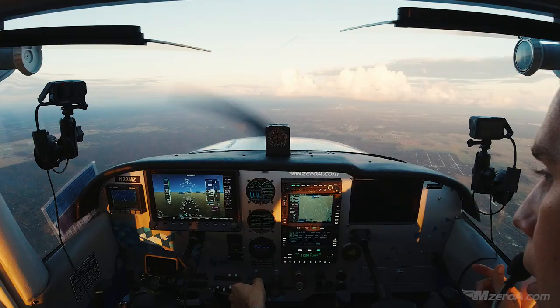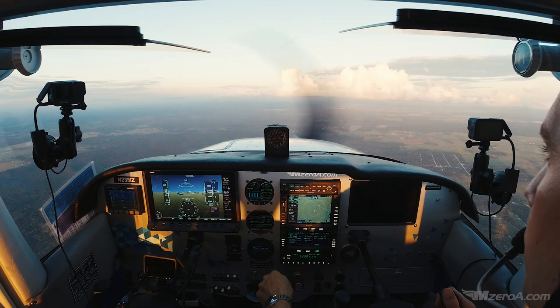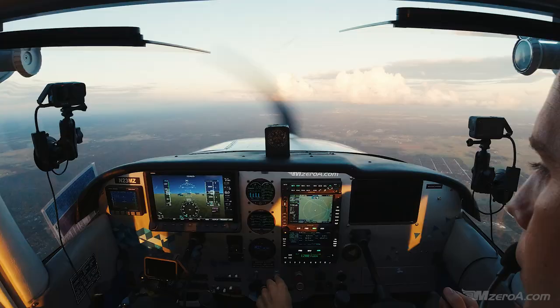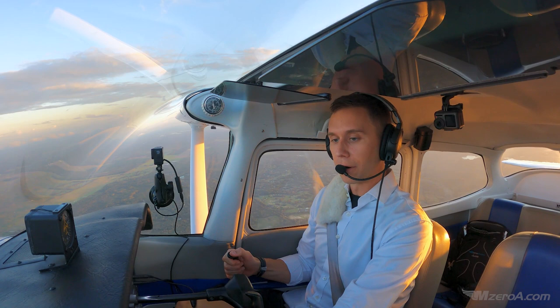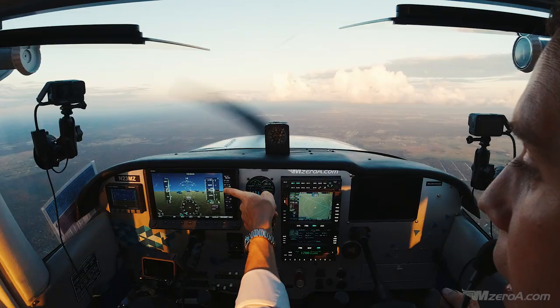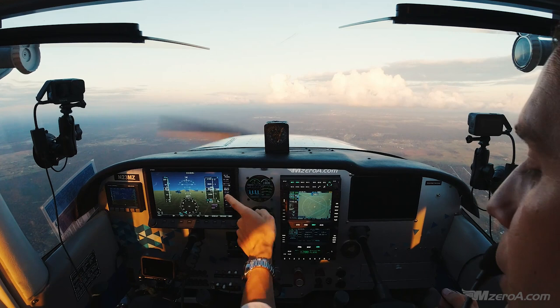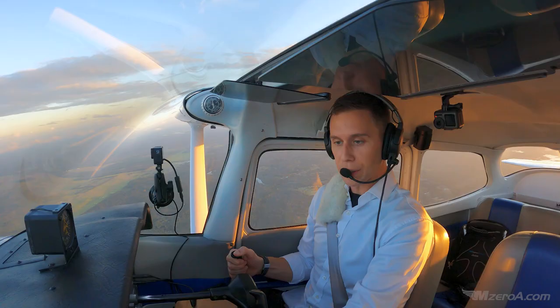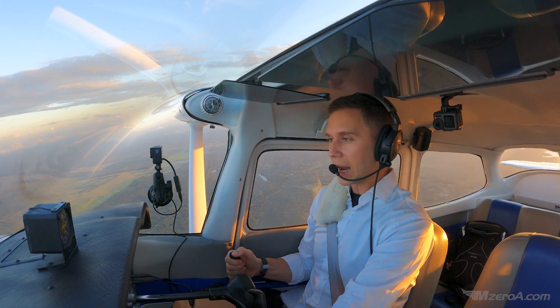In our aircraft we have a carburetor, so carburetor heat is going to come on and I'll bring the power back to almost a run-up RPM — for us that's about 1,700–1,800. I pitch for airspeed; I power for altitude. Here's a common student pilot error: you want to bring back the nose right away, but if you do that you're going to end up climbing. So instead, bring the power back, slow down level and straight ahead, then adjust to get the speed down.